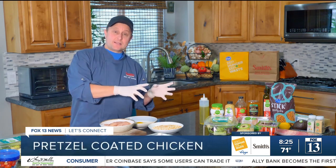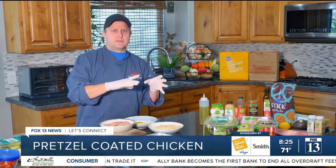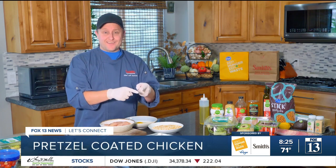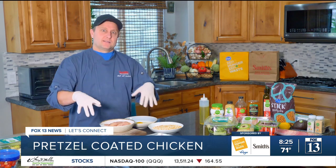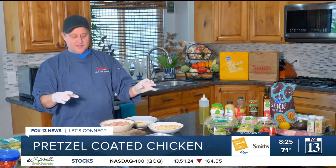Hello everybody, I'm Chef Jeff from Smith's. My mom always tells me I need to eat more salads, and to be honest I've never made a salad on TV before — ever. So today we're gonna be making a pretzel chicken salad with honey mustard dressing. We're gonna make it all homemade, but it's super easy. It's gonna be light, refreshing, and delicious. Let's get right to it.